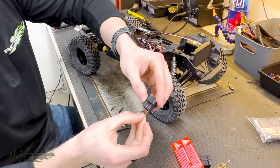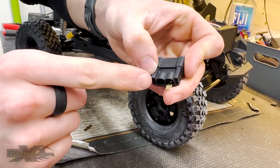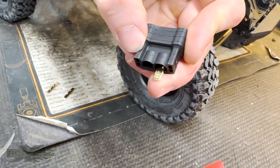What I like to do is insert the actual pins into the connector. A really important thing is with Traxxas connectors — you're not supposed to get any solder beyond that line. If you get any solder beyond that line, it might not click in and hold in very nicely.